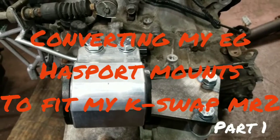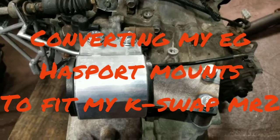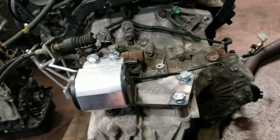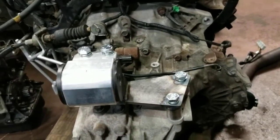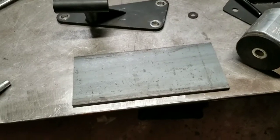Hello everybody, welcome back to another video. In this video I'm gonna show you how I convert my B-series Hasport mounts to fit my K-swap MR2. I'm gonna make a jig for this Hux solid mount to accept this Hasport mount as a trans mount.